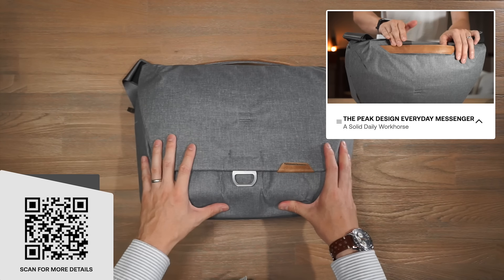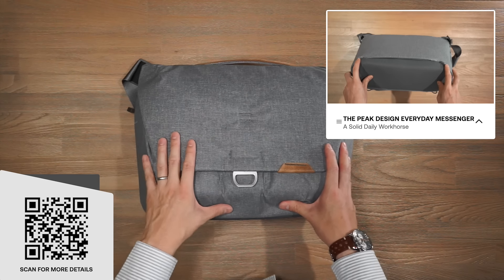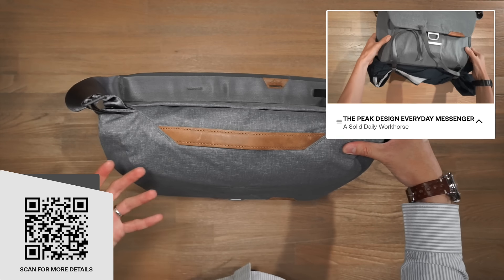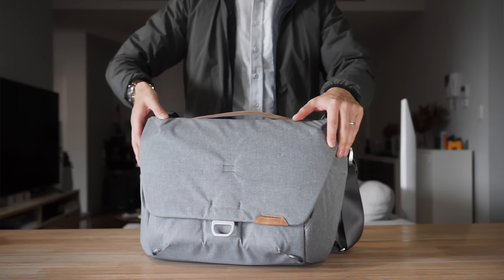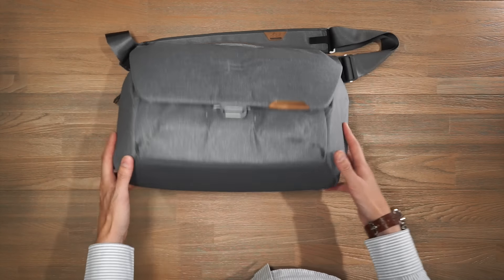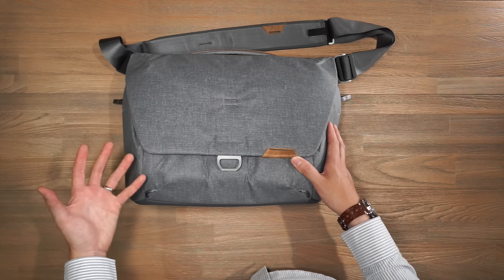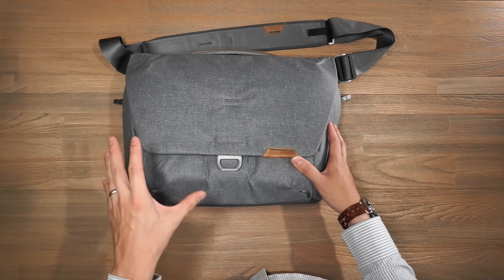The third bag is the Peak Design Everyday Messenger. It has a maximum 16-litre volume capacity that can be brought down to 13 litres. It has the traditional messenger silhouette with a carry strap and grab handle, and it's designed not just as an everyday work messenger but also for photo carry. The shell is 400-denier nylon canvas, double poly-coated and DWR-impregnated for water resistance, with a 900-denier waterproof bottom liner. All materials are 100% recycled post-consumer. It features in-house anodized hardware, glass-reinforced nylon, and Peak Design's ultra zips.